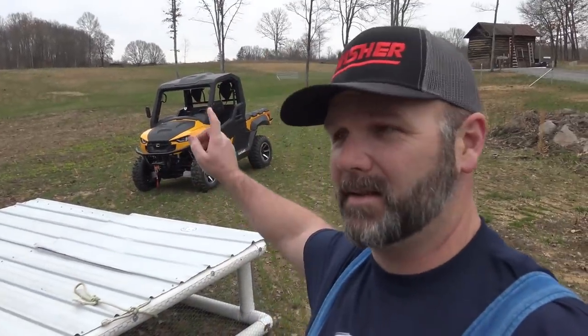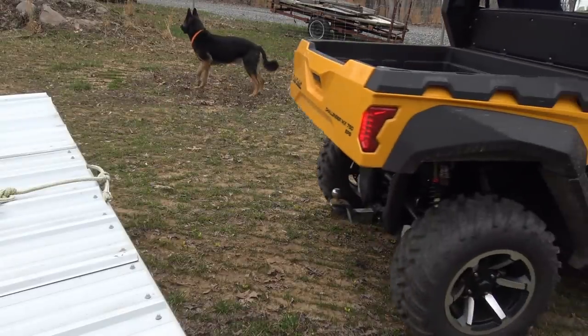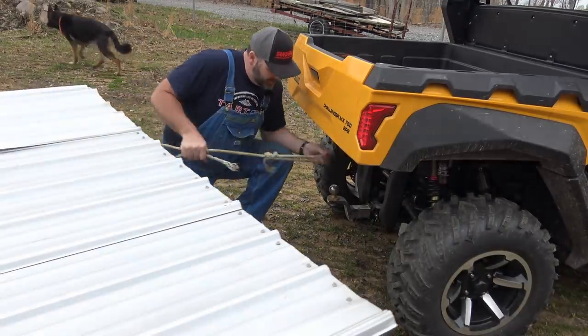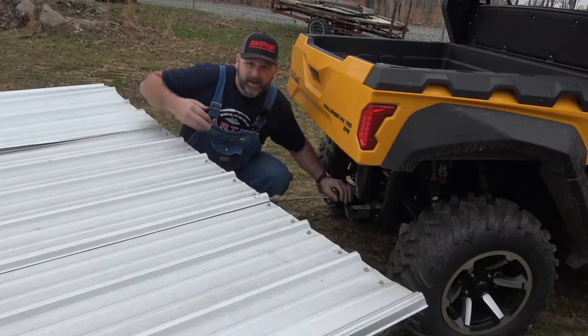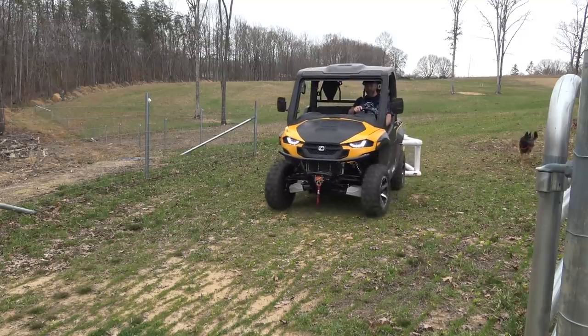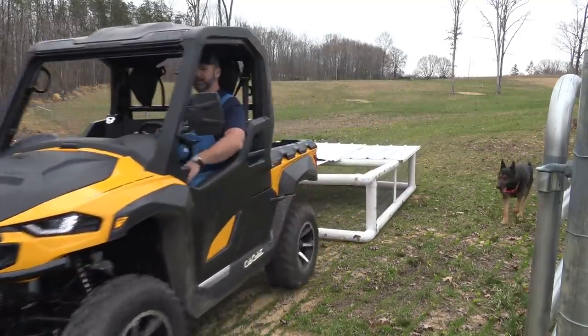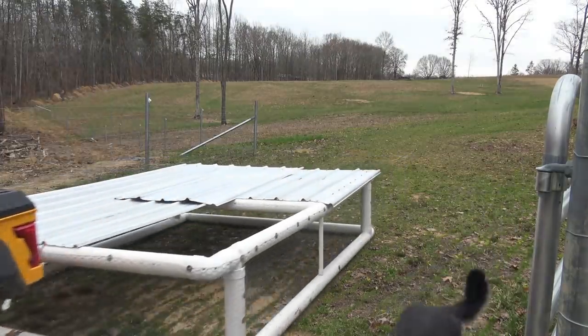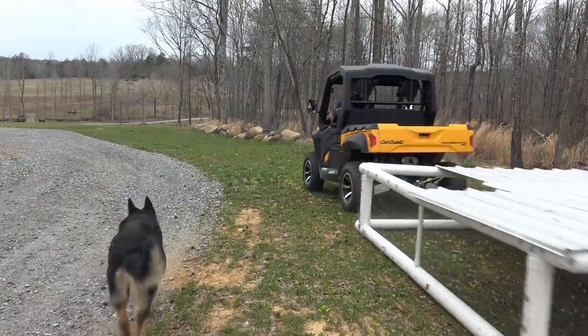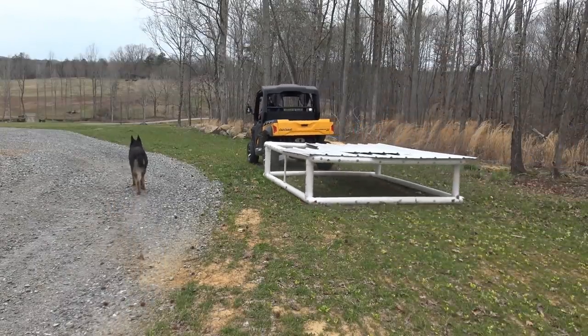So we'll hook up the side-by-side — this is our Cub Cadet side-by-side. We're going to hook up to it and pull it down here in the yard. It's just as simple to tow and move. We'll pull this guy up just a little bit, lay it right over top of the hitch ball, and we'll pull it across the farm. What we're doing here is just slowly dragging this — we're about three miles an hour, not breaking any speed records. Really cool setup, just trying to pull this to a safe place where we can start moving our birds.